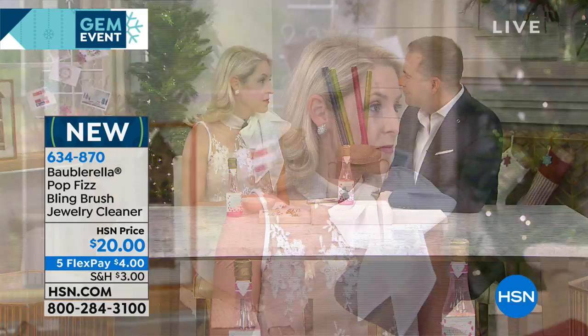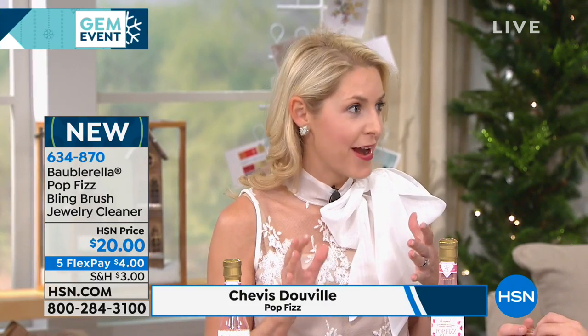How are you? Thank you, Adam. I'm doing so well, excited to be here. Everybody's talking about this — they are — saying, where's this been all our lives? Tell us, first of all, why you created the jewelry cleaner. Well, I needed it. I was on my way to a party, and I'm a mom, a wife, a business owner, so I'm always running crazy, and didn't have time to clean my jewelry.